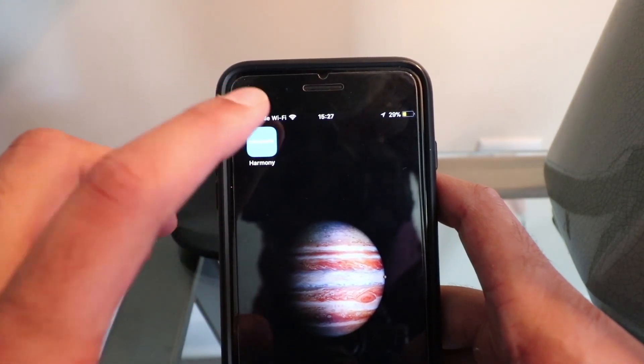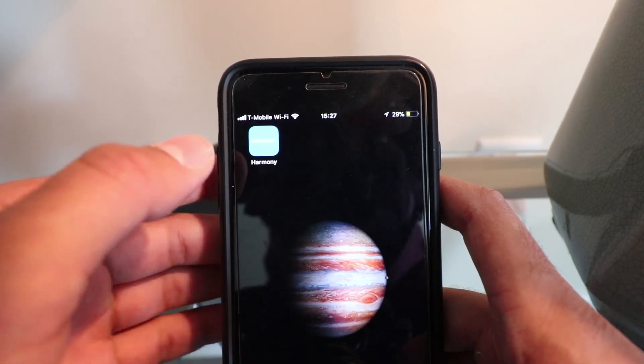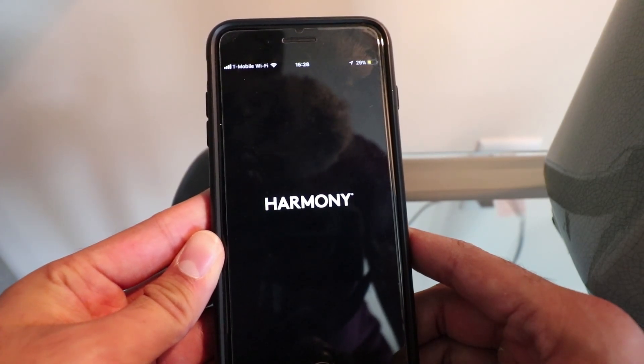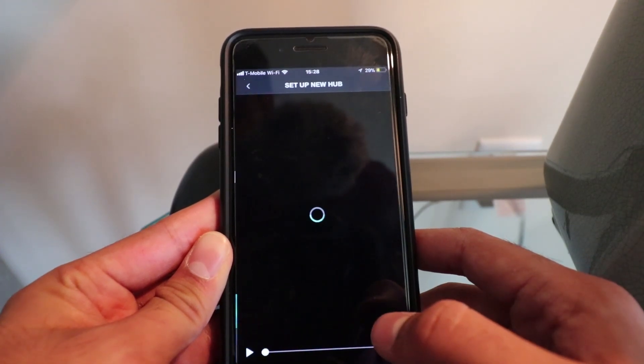Next thing you're going to do — get this out. Get the Harmony app. Get it for iOS or Android — I'll send you the link below. Open it up. Set up new hub.